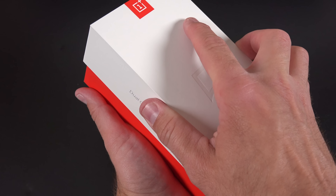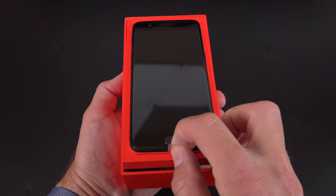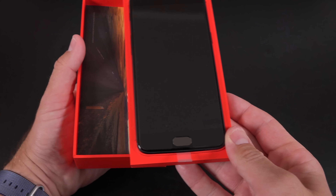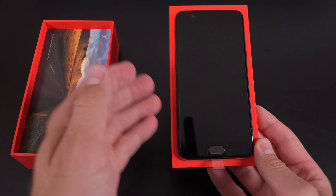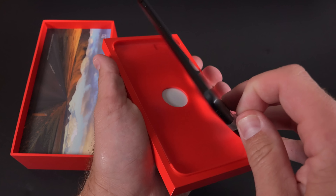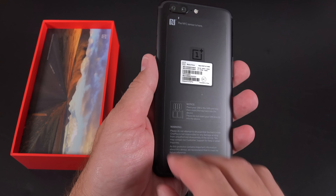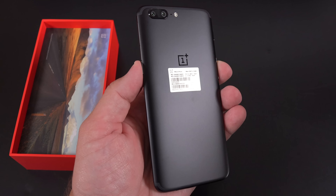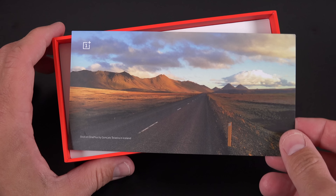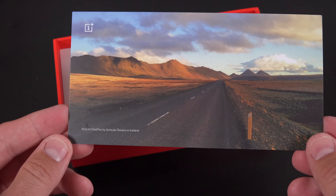Lifting the lid, the first thing we see is the OnePlus 5 in a tray. The phone itself is midnight black, but it's also available in a lighter slate gray — the differences are fairly minor. I really like the midnight black; that's definitely the one to get. It's very similar to the matte black on the iPhone 7 and 7 Plus. Also in the bottom of the box is a postcard from the company with a message from Carl Pei on the back.